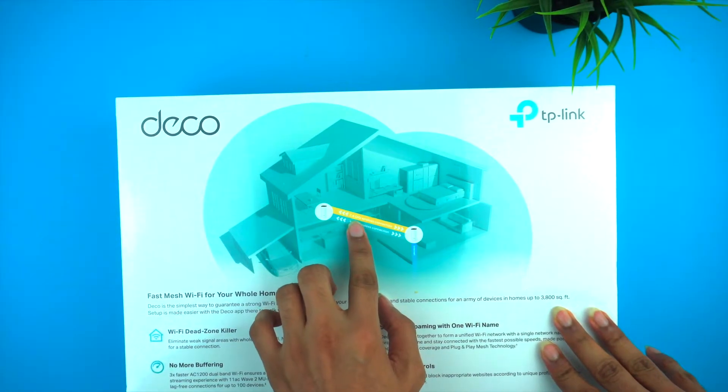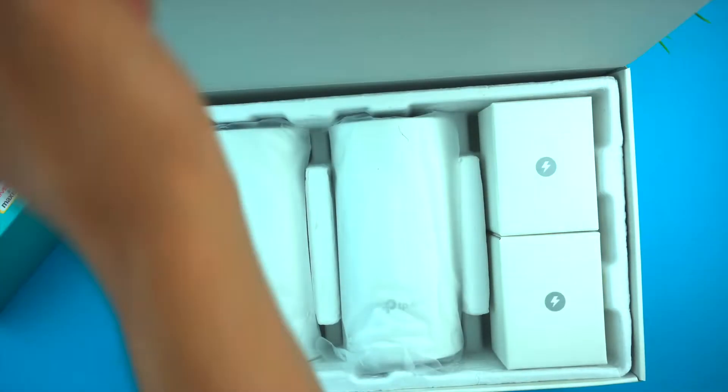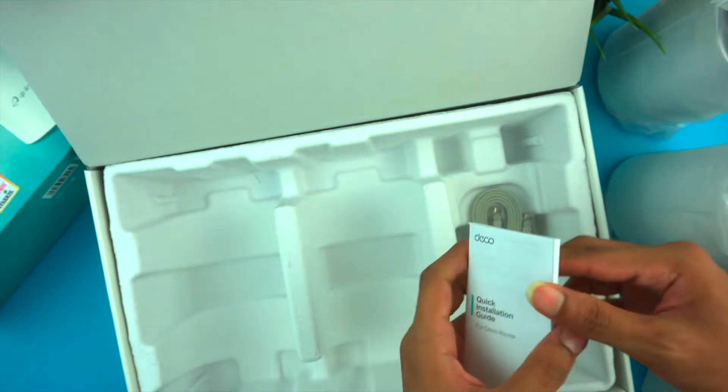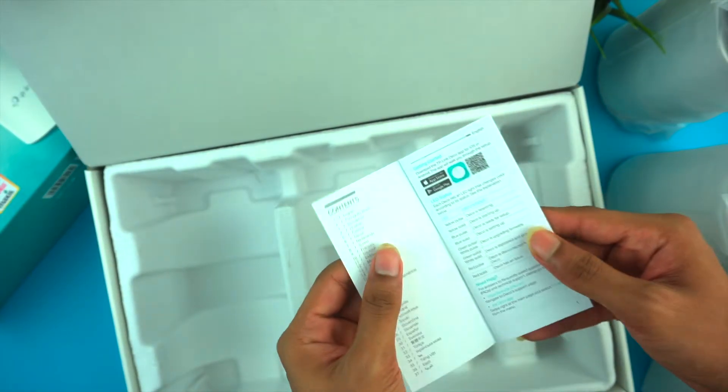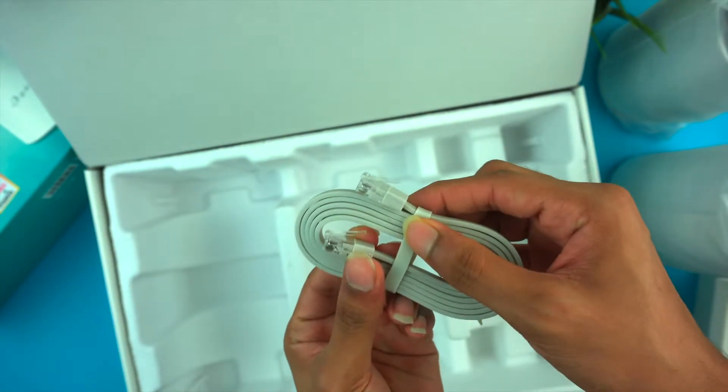If you look at the box there is an overview. Opening the box, there are two sets of TP-Link Deco for Mesh Wi-Fi, plus two charging adapters and a quick installation guide so you can see how to set up. Finally, there is an Ethernet cable to connect.